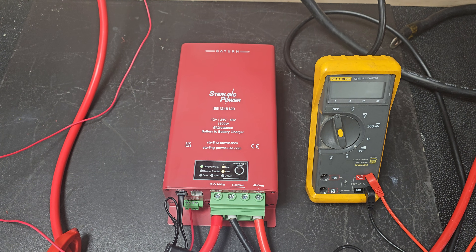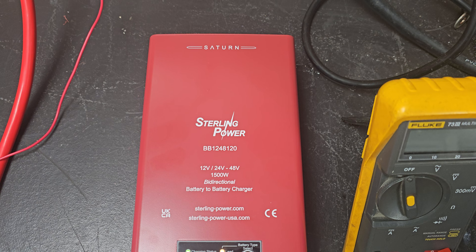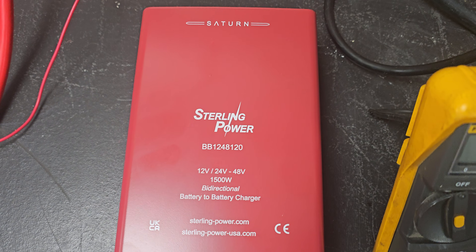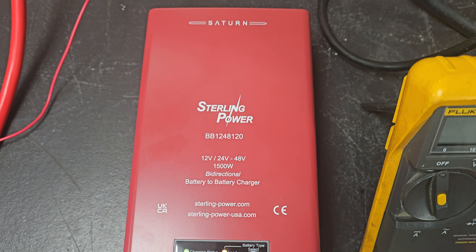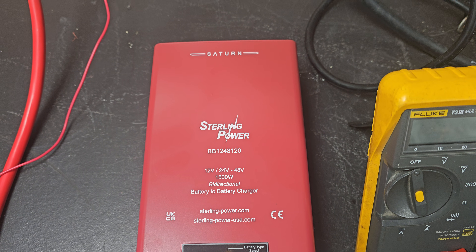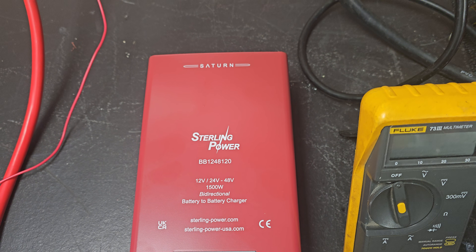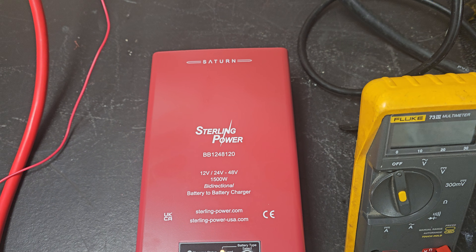So, this is introducing the slightly revised BB1248120. We're keeping it with the part code BB1248120 because we're predicting the most common derivative will be 12-volt in for most people. So at least it tells people that it will do 12-volt in, but these will do 12/24-volt in.